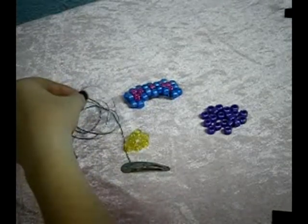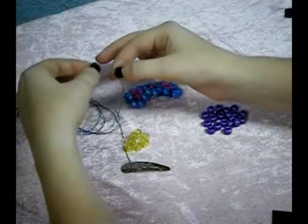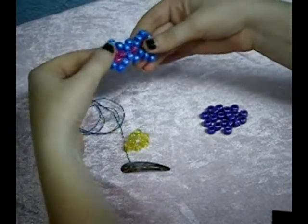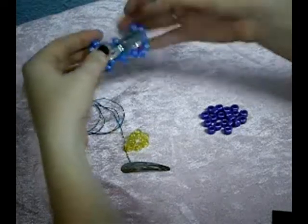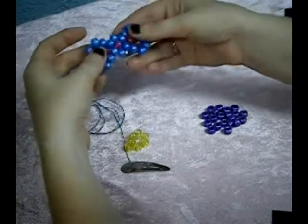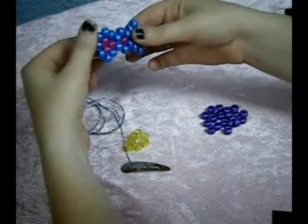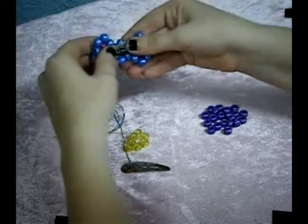I would recommend using elastic string, anything that's stretchy. This is 0.5mm. In another tutorial I've done with this same one — I'm redoing it — I used fishing line, which is a little bit harder to work with. I think it was 30 pound test fishing line. It just keeps it really stiff so it doesn't bend and stretch like this does, but right now I'm going to use the elastic because I don't have any more of that fishing line currently.